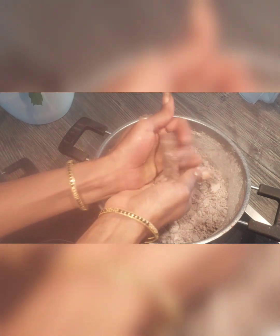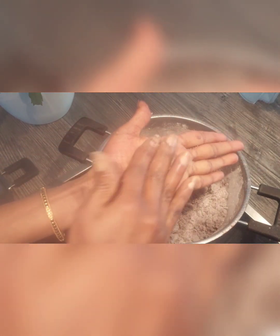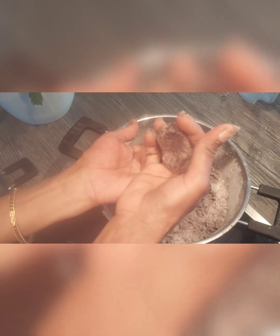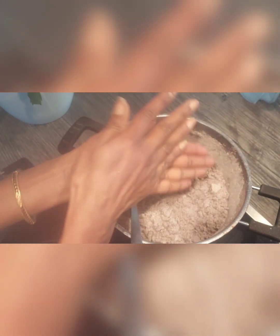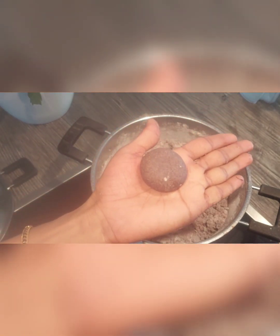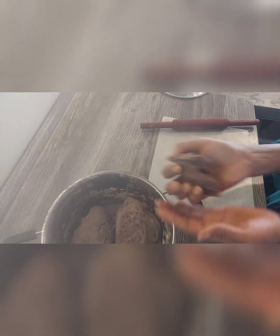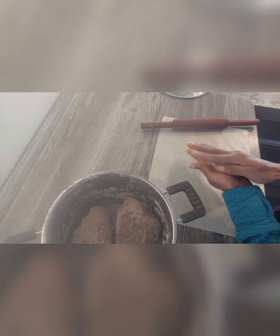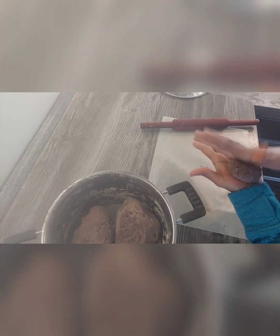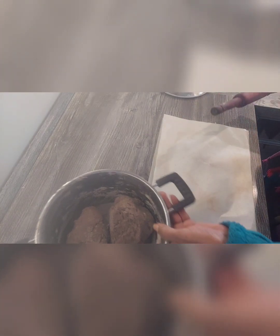When it is warm, with the help of your hands, knead it smooth. Take a small size ball in your hand, roll it nicely and make it into a thin roti.